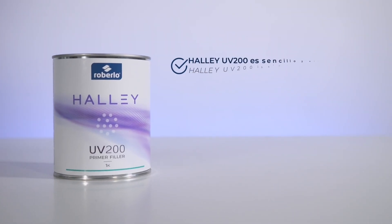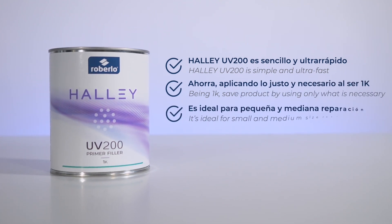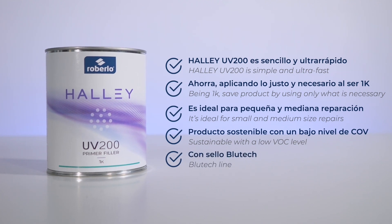Haley UV200 is simple and ultra-fast. Being 1K, save product by using only what is necessary. It's ideal for small and medium-size repair. Sustainable with a low VOC level, it is part of the Bluetech line.